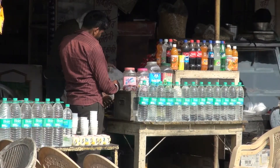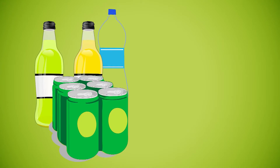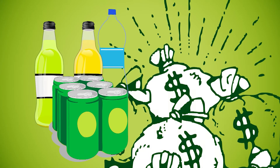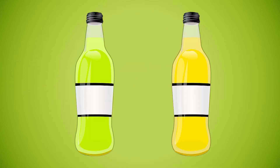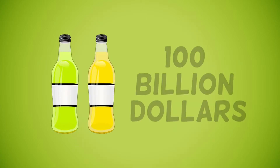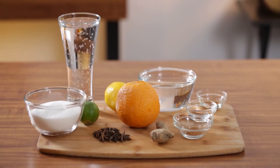In the 1900s, the popularity of sodas soared, turning soda companies into worldwide multi-billion dollar industries. In 2012, the combined net worth of the two biggest soda companies, Coca-Cola and Pepsi, was estimated to be about 100 billion dollars. Here's a simple soda recipe you can try at home.